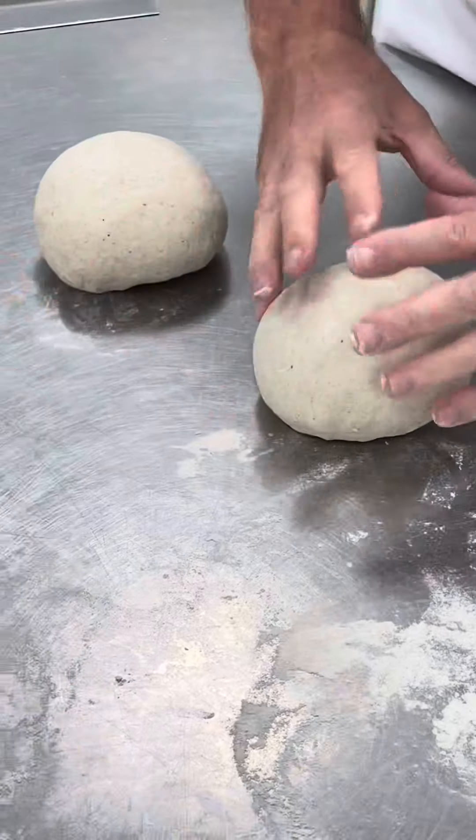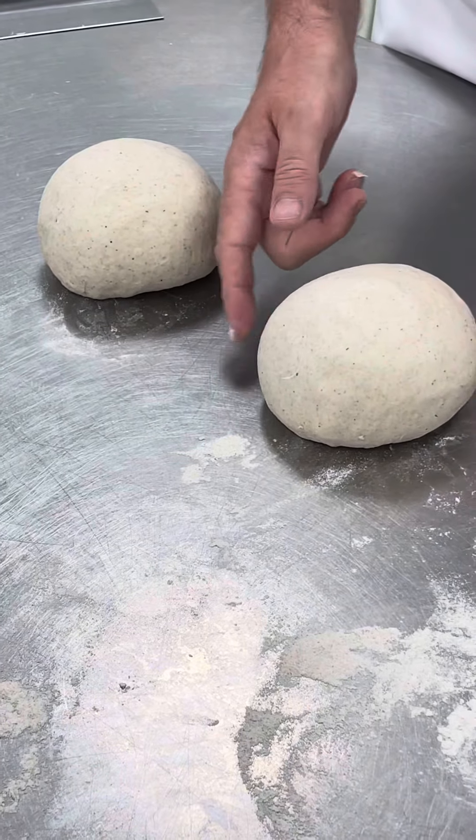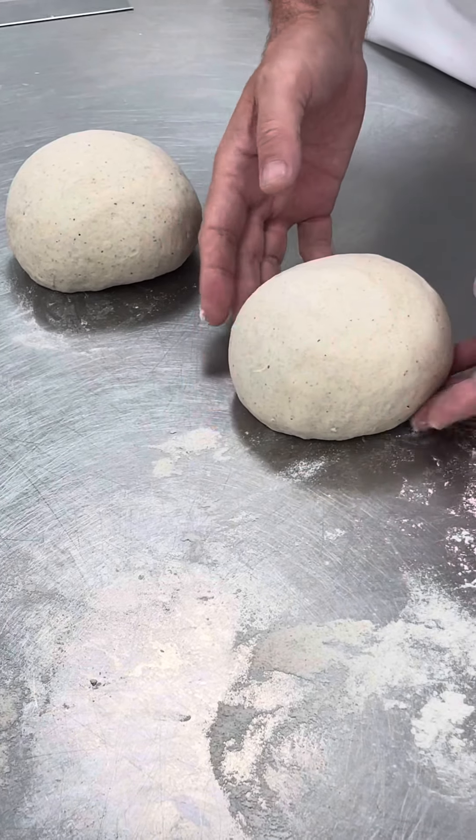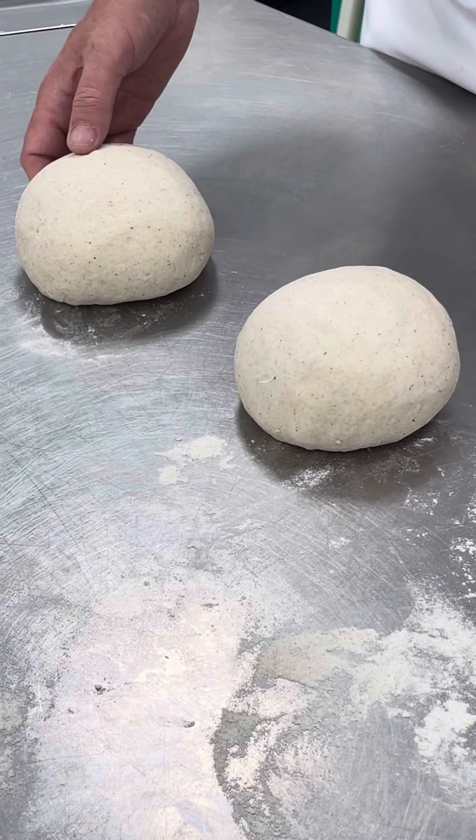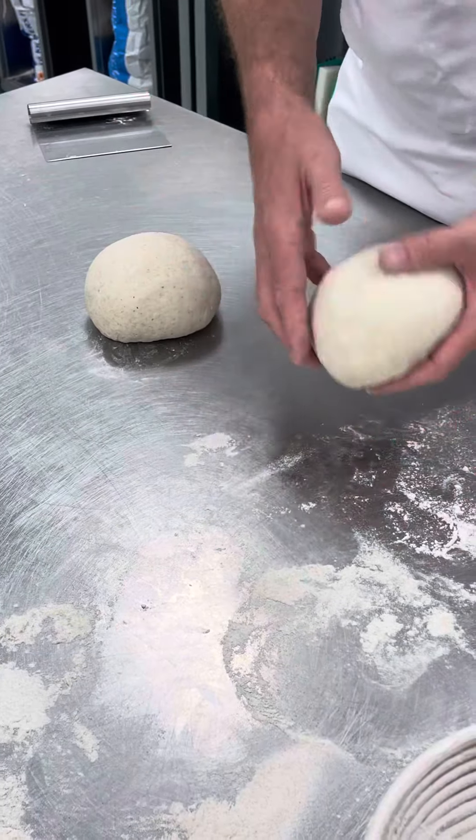What you want is a nice tight ball, but you don't want the skin to tear. If you see the skin starting to tear, it means you're exerting too much pressure — stop and be more gentle. All right, off you go.